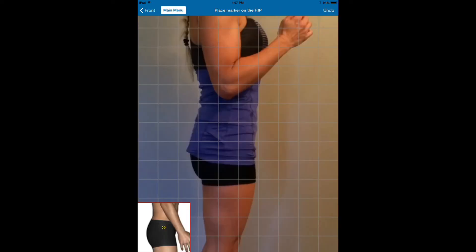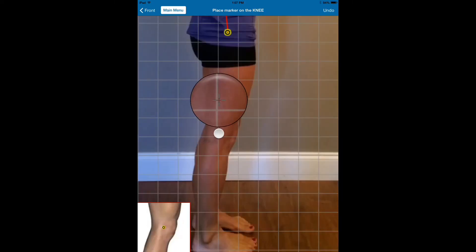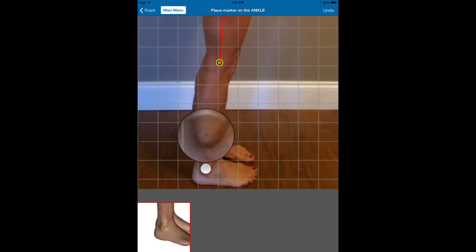We're going to put a point there. Then we're going to place a marker on the hip, which is essentially the lateral trochanter — the lateral aspect of the trochanter or the hip joint. Then the lateral knee and the lateral malleolus.